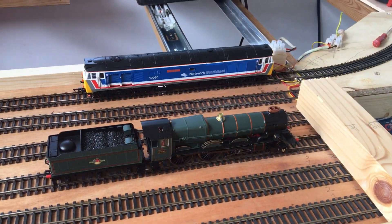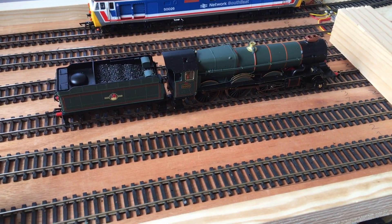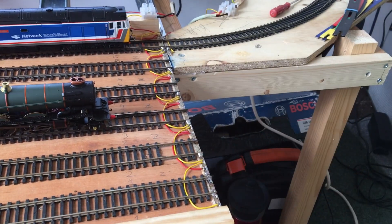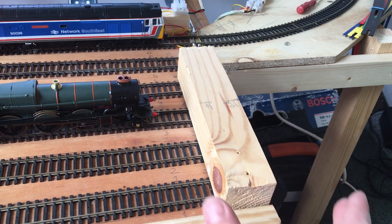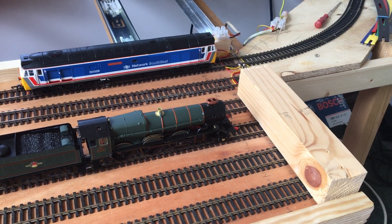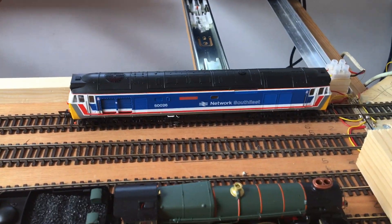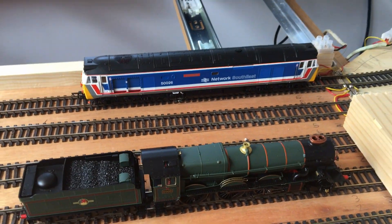We've tested all the way up to road three now. I'm just going to fire up a diesel. King George I has still got sound on because it's still powered even though it's not in position — and that's dangerous because it could just drive off the edge. I'll put a block there for now, but I need a better solution long term. We'll actually put some real buffers on. Let's try firing up number 50026 — Indomitable, Class 50 diesel. It should be address 0026 on the controller. Fire up the sound.